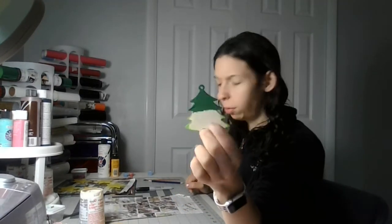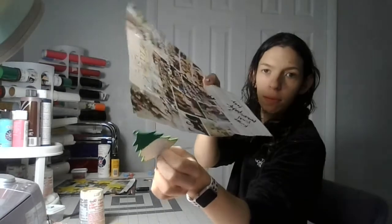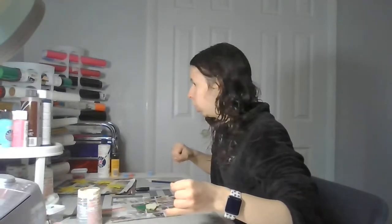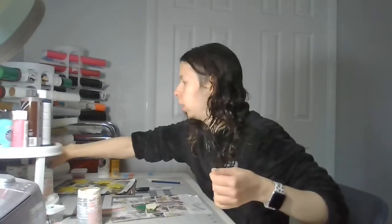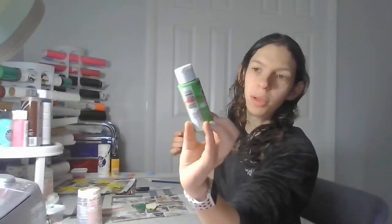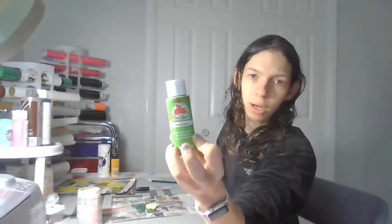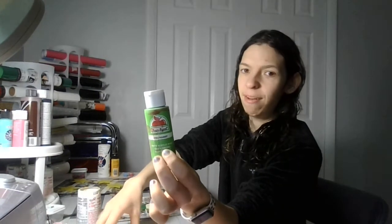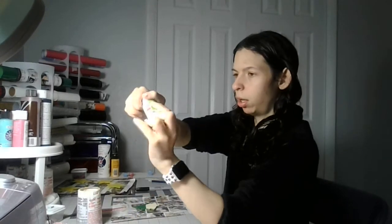Today you'll need your Christmas tree wooden ornament, a magazine or scrap paper, paint, a cup of water, and a paintbrush. For green paint, I'm still using the parakeet color green — I should look up what they call the green I've been using. I can open the green paint.